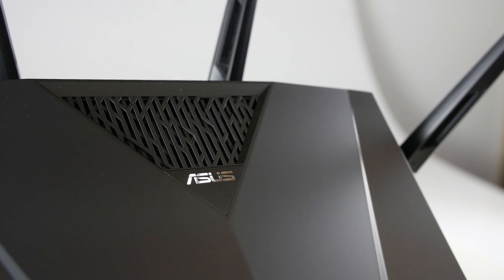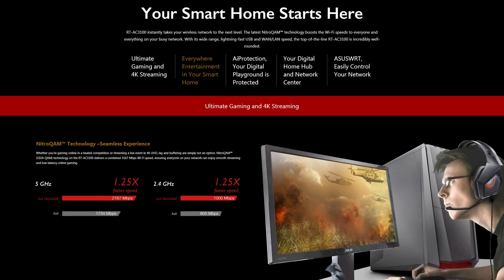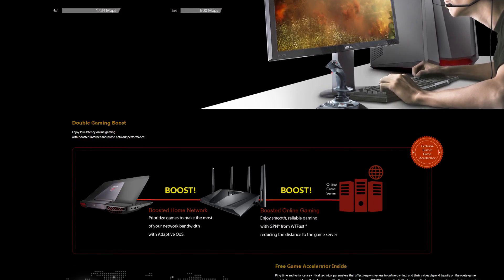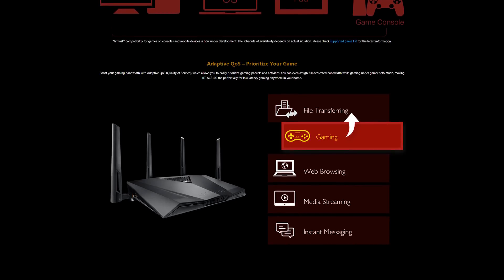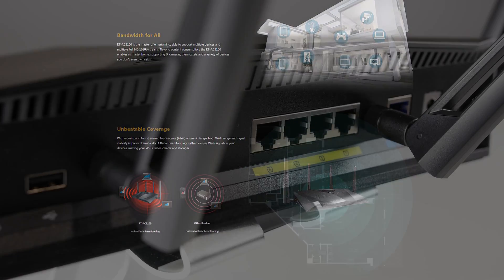With a dual band processor and MU-MIMO, this router can serve multiple devices all at once. Adaptive quality of service allows the user to prioritize different applications or devices, so sensitive programs such as a fast-paced game won't be affected by someone else streaming a movie.